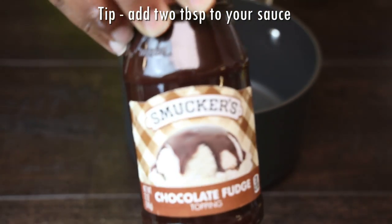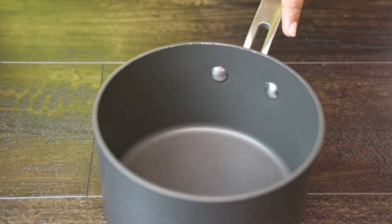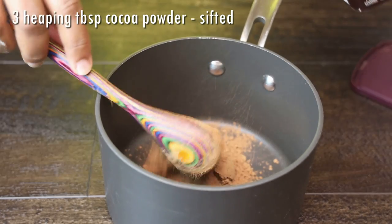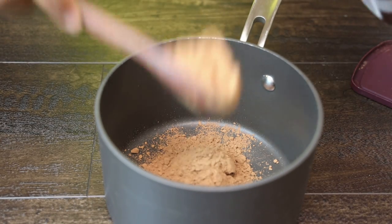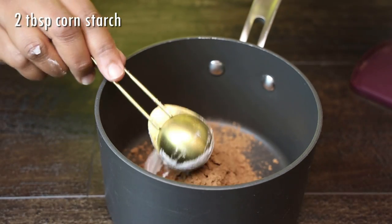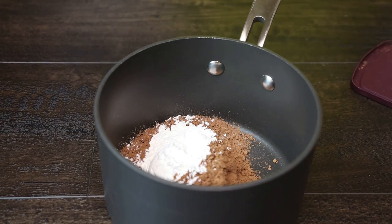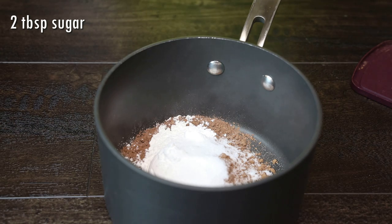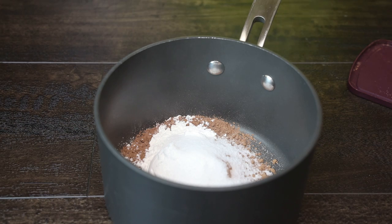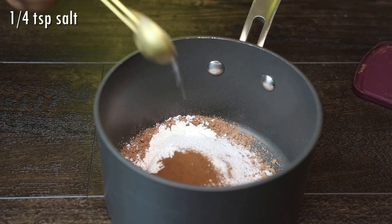While the cake is baking, let's make our ganache. I'm actually trying to mimic the chocolate fudge from Smucker's, which I really like — you can add some of that into this sauce too. To make the sauce, sift your cocoa powder into a pot; if you don't sift it, you'll get lumps. Add two tablespoons of cornstarch to help give you a thick, spreadable sauce, then two tablespoons of sugar — which you can omit or reduce — followed by coffee and salt.